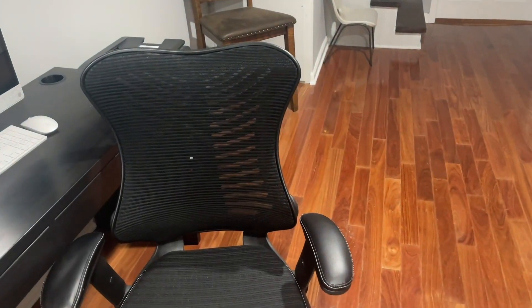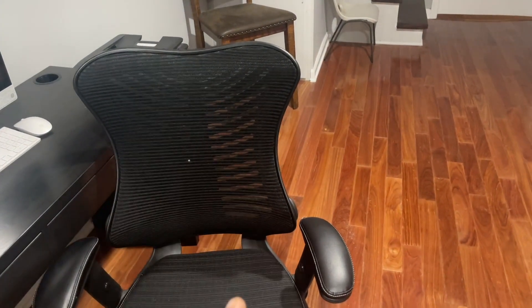When you look at the dimensions on it, the diameter of the base is 25 inches, the width is 25.75 inches, and it adjusts from 39 to 42.75 inches in height. You can see the arms of the chair right here.